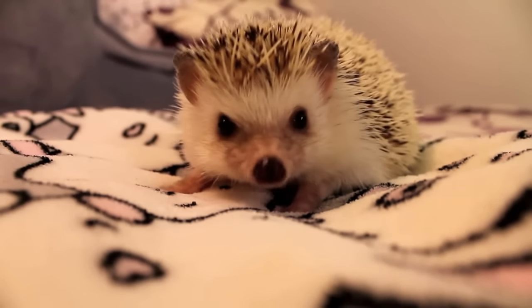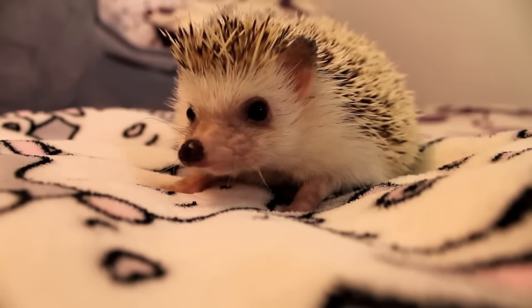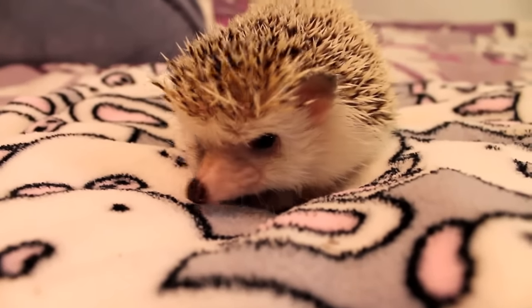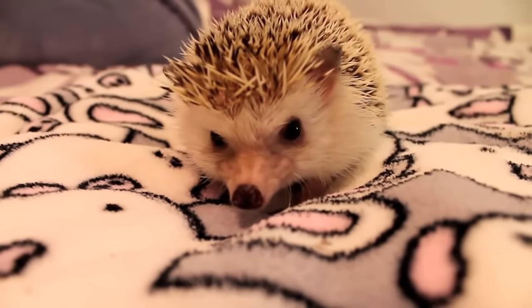Hi everyone, I am back today with Miss Teasel and in this video I'm just going to be showing you how to pick up your hedgehog. Picking up your brand new hedgehog in many cases is way easier said than done and can be a very intimidating experience for the first time hedgehog owner.